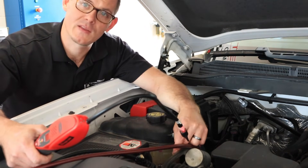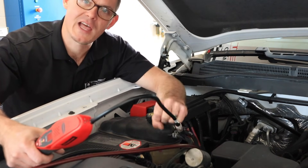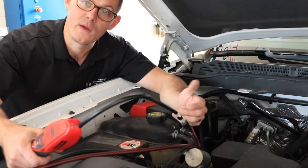The Schrader valve in that hose is something that could leak. I also want to pay attention to how I take these hoses off, as I can splatter some of that UV dye when that happens.